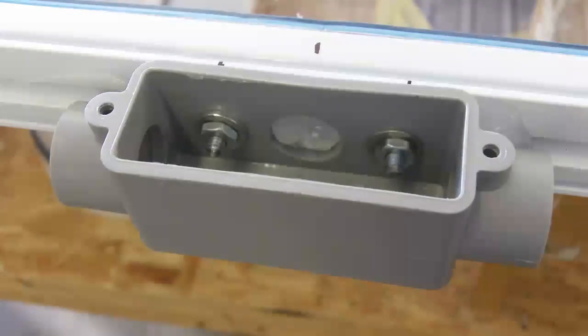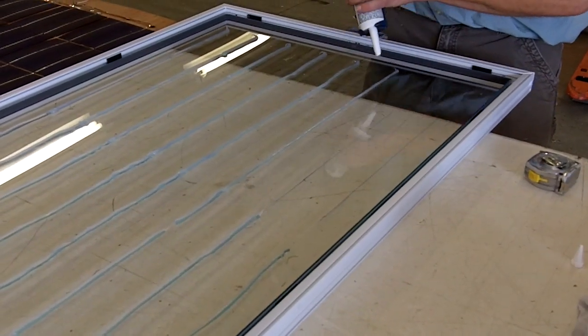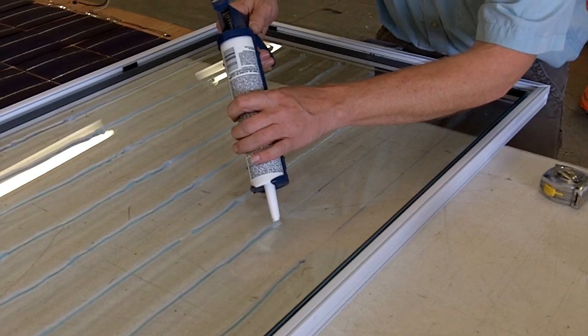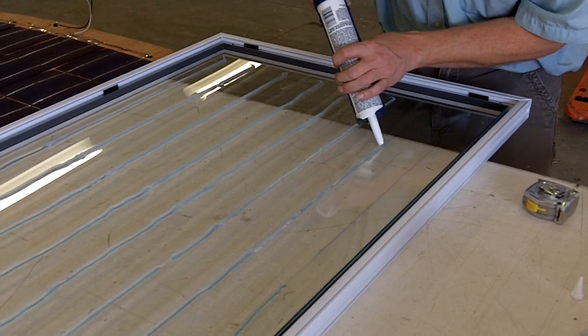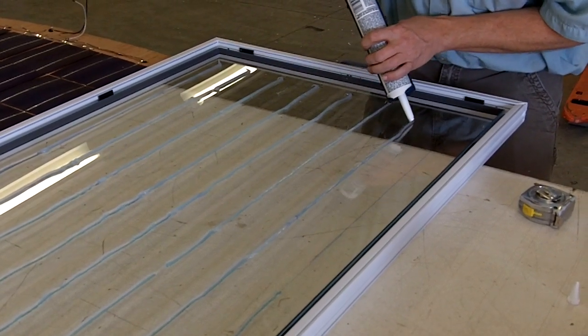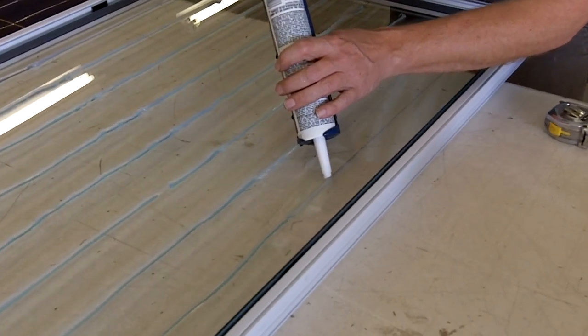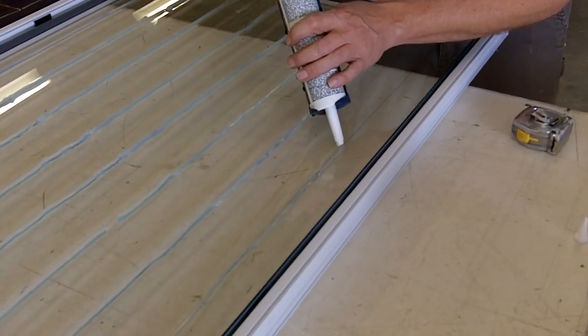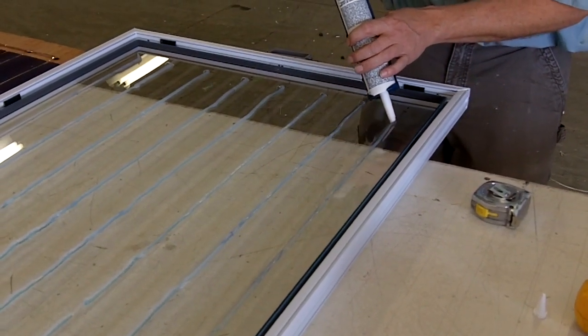Here we're measuring and marking on the bottom glass where the solder tabs go. Here's the junction box that I've fastened onto it — there's the wiring, a somewhat rough solder job there, but I think it'll hold. Here we're putting down a string of 100% clear silicone right where the solder joints are, and then we'll lay the solar cells on top.